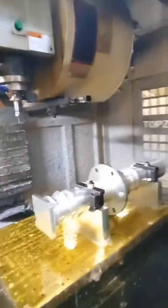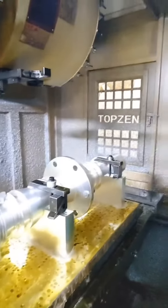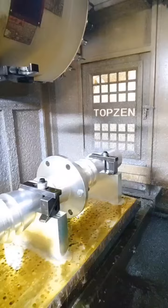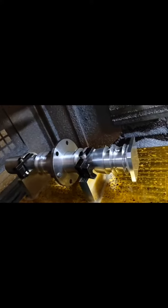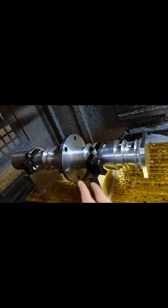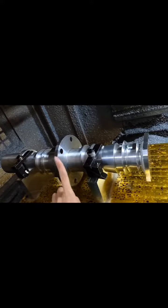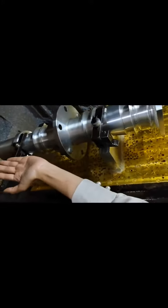The length of this part is close to 1 meter. The difficulty of this part is the through hole in the middle. As you can see, there should be a through hole, and the length of the hole is nearly 1 meter — so it's very long, longer than my arms.